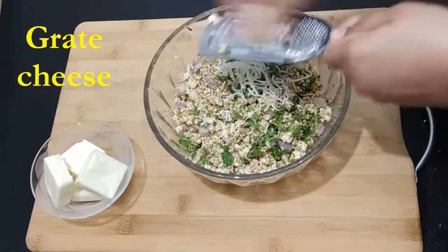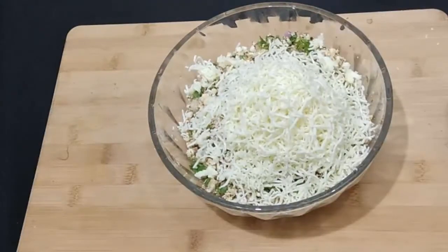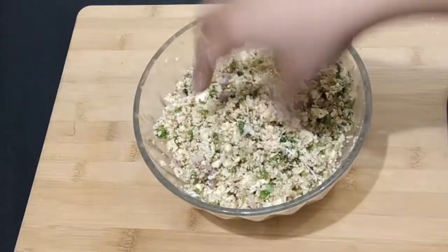Now it's time to grate some cheese into our mixture. I have taken five cheese cubes — you can take more if you want, but make sure to add less salt because cheese is also salty. Mix them well and the stuffing is ready.